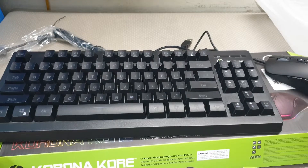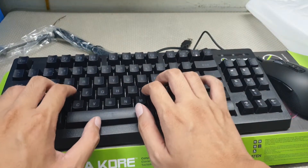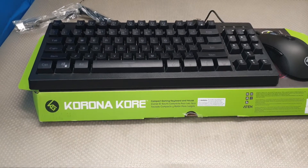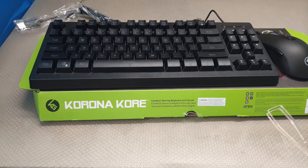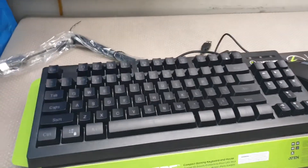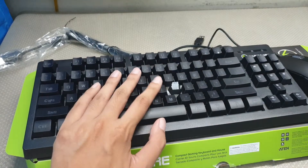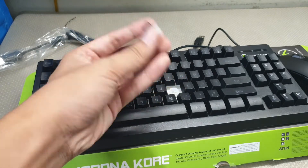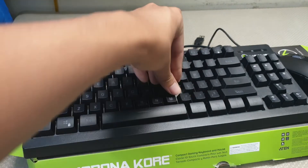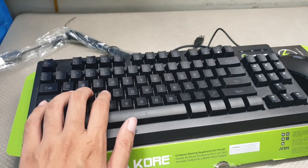That's the keyboard. Cool, good stuff. Feels good though. Feels soft.